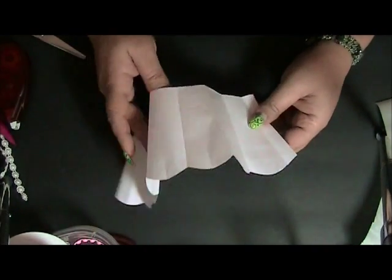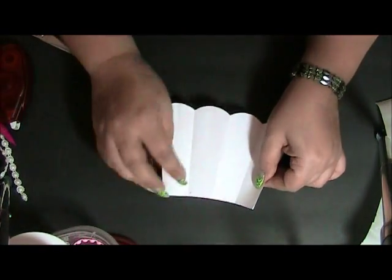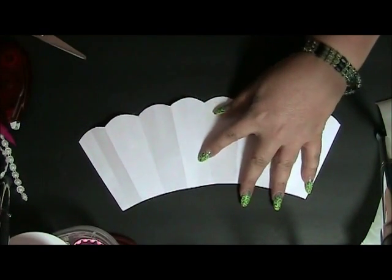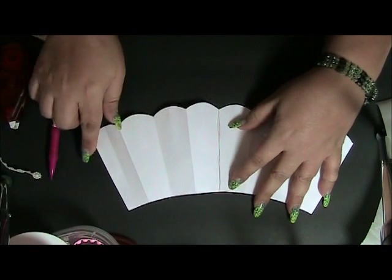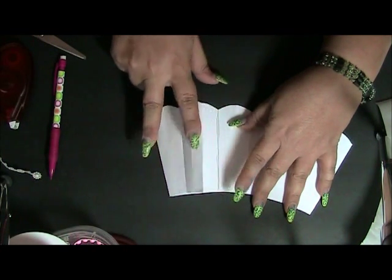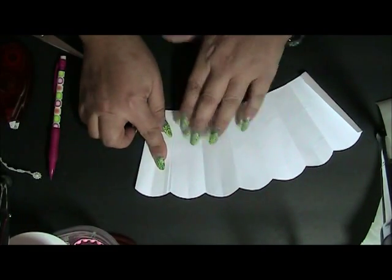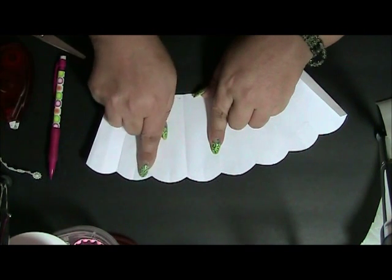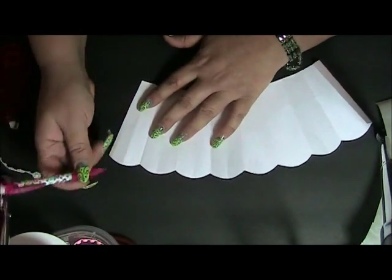Then I took the end and brought it over to the edge minus the tab I created for tape, and I scored it. I opened it — here's my center. I take this edge and bring it over to that center giving me another half, then I took that half and folded it over, doing the same with the other piece. That gives me one, two, three, four little scallops at the end. I did the same on the opposite side.